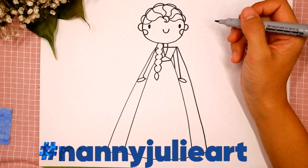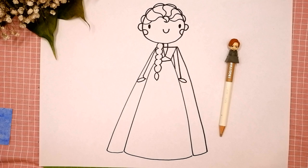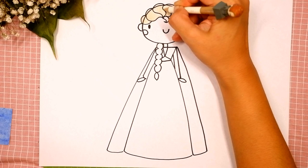Now let's color her together! You can choose any color you like. I use the beige pencil for her hair. Try to stay inside the lines — if it's hard for you, it's okay, keep on trying. You can do it! You're doing great! Sometimes I color too fast, so if you need extra time, you can always pause the video.